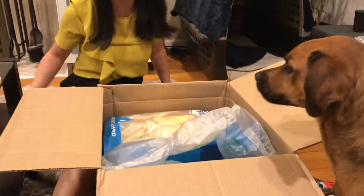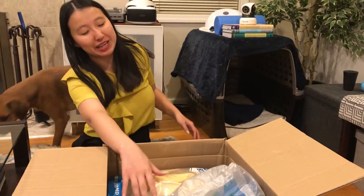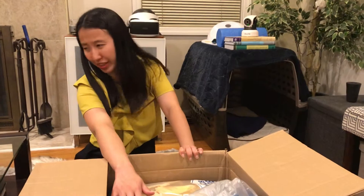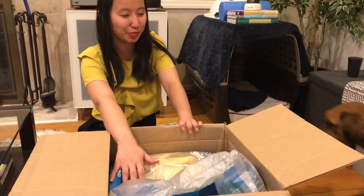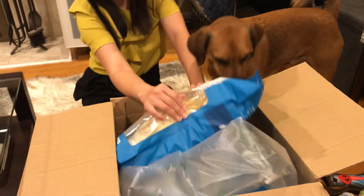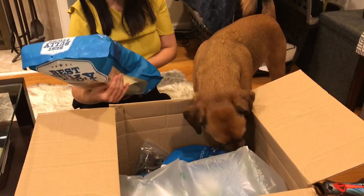We placed an order with Best Bully Sticks because when we shop, we shop in droves. They were having their 25% off semi-annual spring sale, which I think is the best sale they do every year, so we usually stock up. We got a whole bunch of stuff — big box over here — I'm not sure I actually remember what I bought.